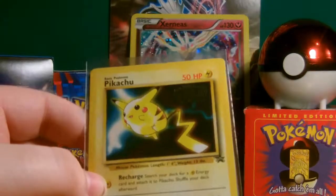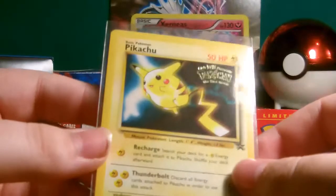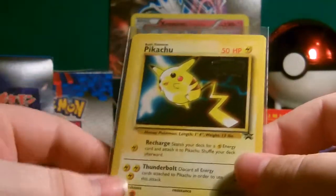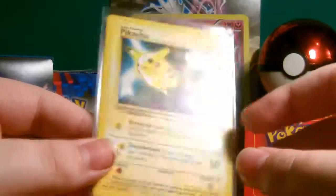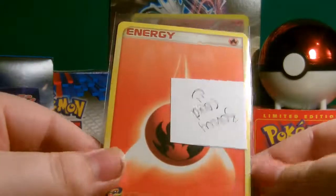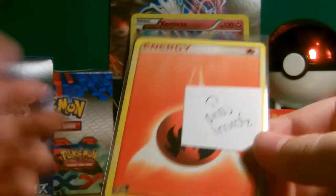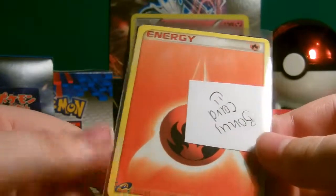It's the First Movie promo — that's pretty cool. That's probably going to go in a special binder. I'm probably going to keep it with my promo cards and show it off in an upcoming video. Nice bonus card — I'm going to keep this e-reader card in a sleeve just because I got it for free.